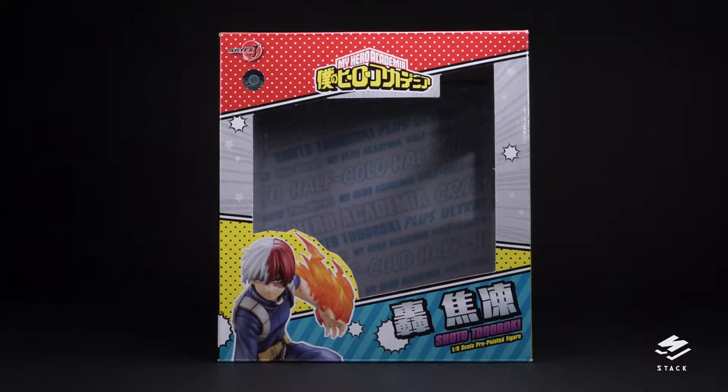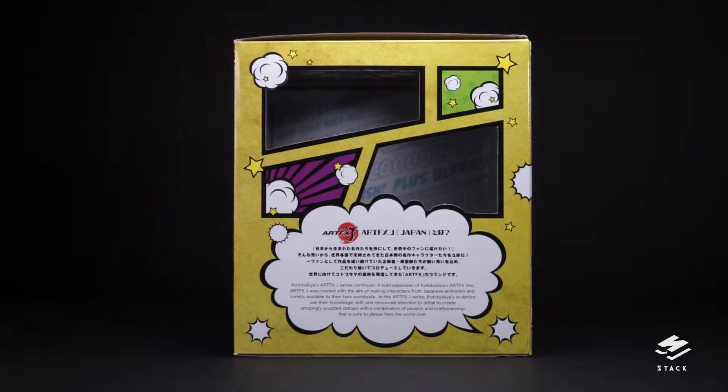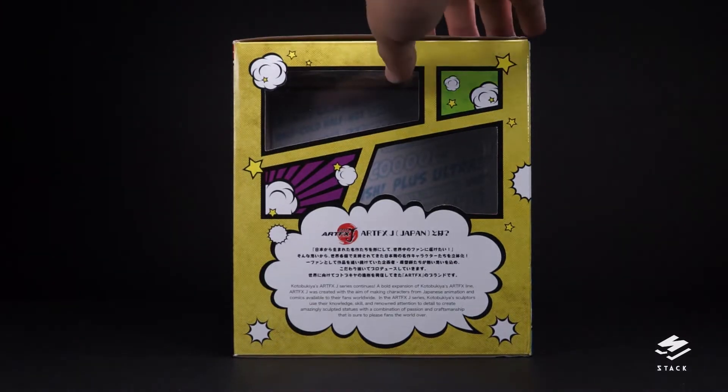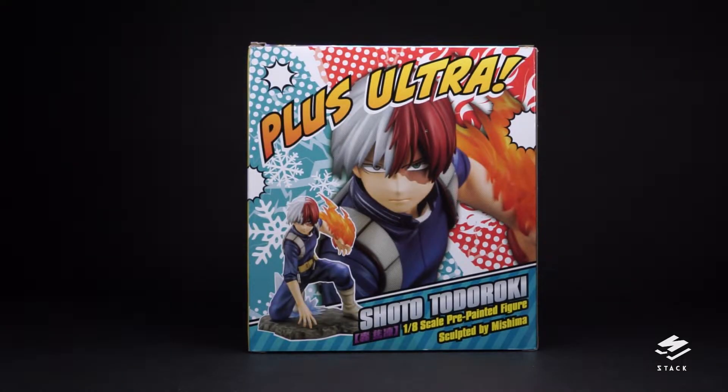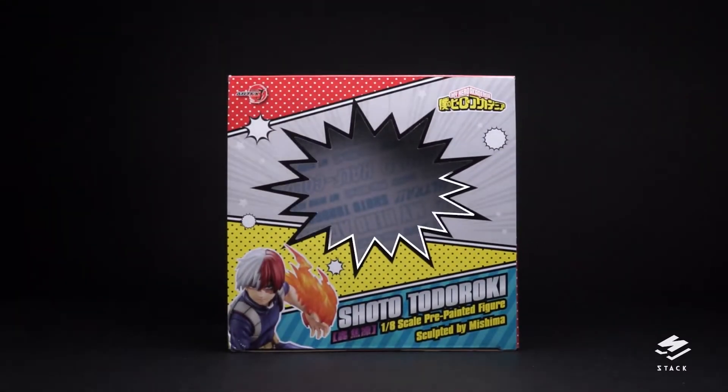Starting with the box — just your ordinary windowed box. In terms of design, they're continuing that comic book slash manga aesthetic with halftone patterns and callouts everywhere. There's a big cutout so you can check the figure inside — always check the face for defects. On the inside you can see text patterns, the left side has a couple more cutouts, a big chunk of text at the bottom about the Art of XJ line, a big portrait on the back plus a full body shot, more photos on the right side, and one more big cutout on top.